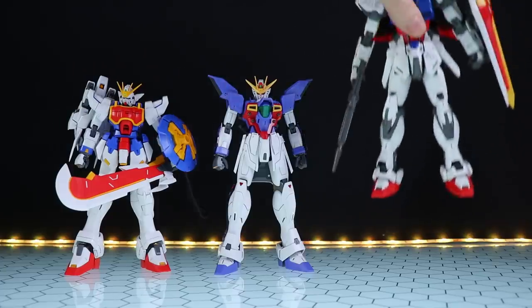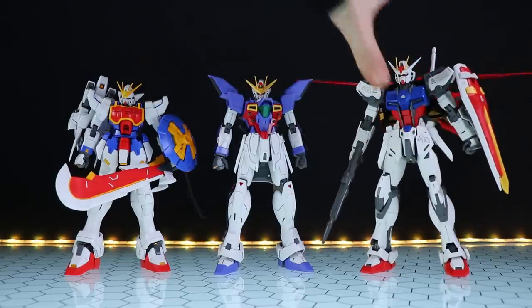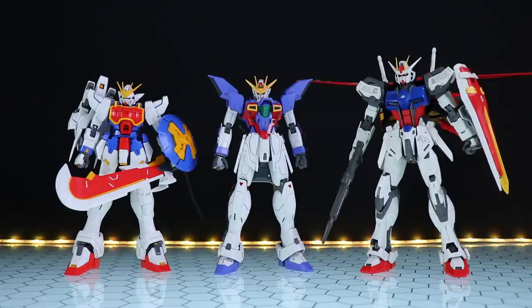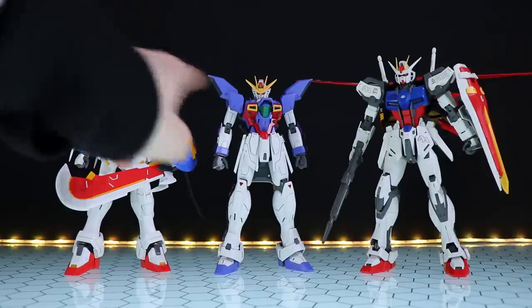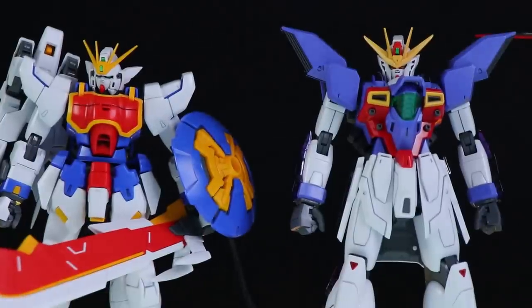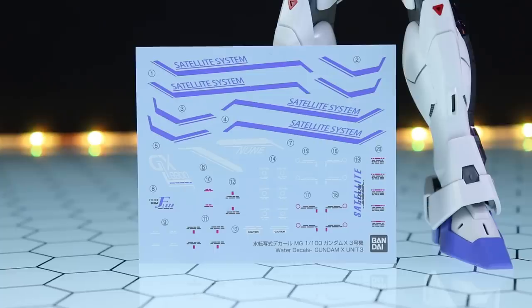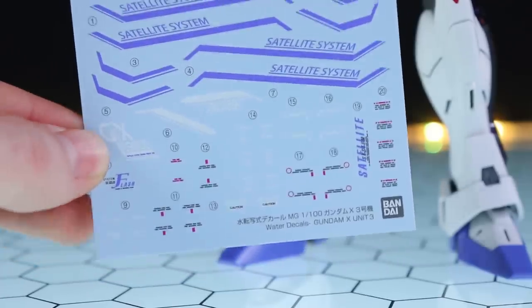It's also somewhat similar to the Seed line of Master Grades, like the Strike Remaster, but I do find these kits are a little bit more detailed in general than either of those two lines. Gundam X has always had that bit of a Wing vibe to it. As tends to be the case, we do get some water slide decals — that's only with the Premium Bandai version; with the standard version I'm not particularly sure as it's been a long time since I built that one.